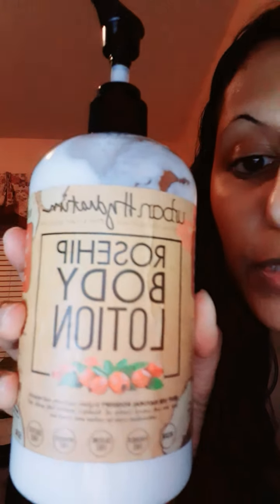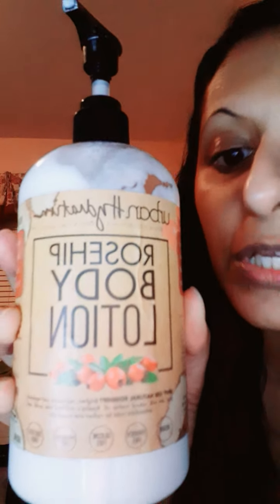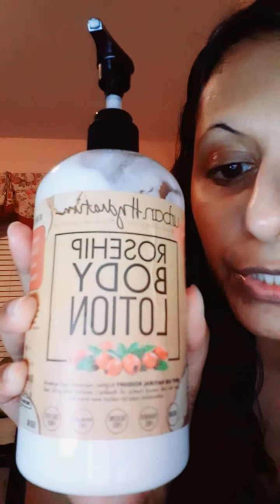I was doing some research on Target and I came across a lotion that I got a little while ago — it is the Urban Hydration Rose Hip Body Lotion. Again, the brand is Urban Hydration Rose Hip Body Lotion.